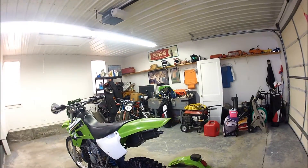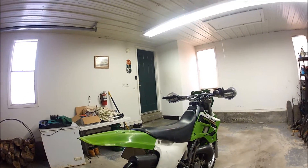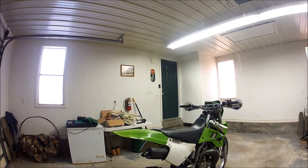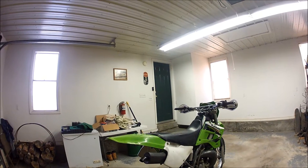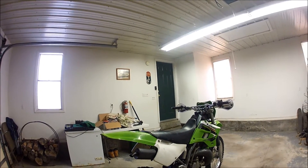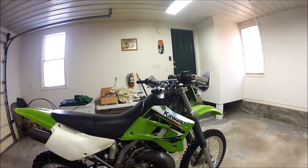As far as everything being stock, we've got the stock exhaust on it right now. When I did buy the bike, the previous owner did give me the FMF exhaust and FMF pipe. Right now I'm in the works of getting everything the way it needs to be — when I bought the bike with the FMF exhaust, one of the brackets to bolt onto the bike was missing, so right now it's at a shop getting welded up and ready to go. Come back in a couple of videos and I'll show you everything that's upgraded.